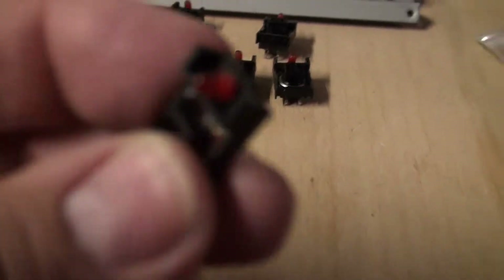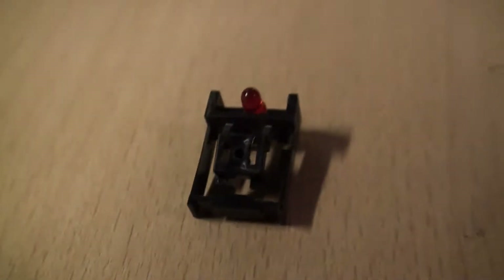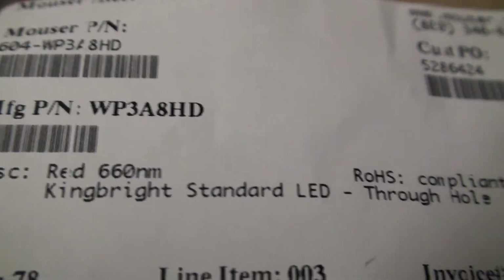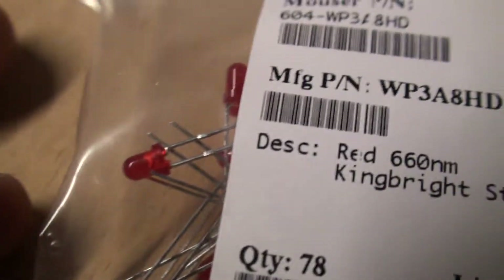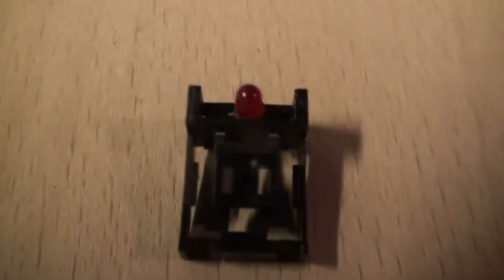Let's talk about LEDs. The LEDs that are threaded into the clip frame — you have to make sure you get them in the right way. If you wanted to replace them with a modern equivalent, this is a red Kingbright standard LED. You just have to make sure that it's the standard width — I believe this is three millimeters; I'll correct in the notes if it isn't — and basically that would go inside the clip to replace it.